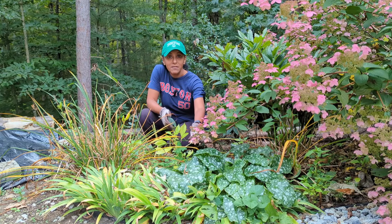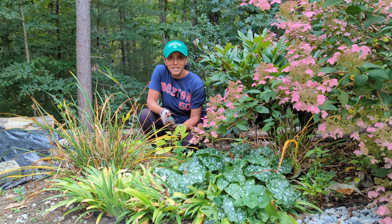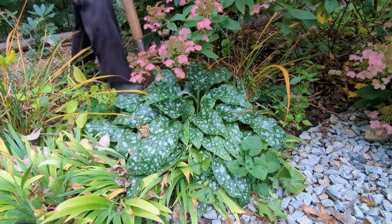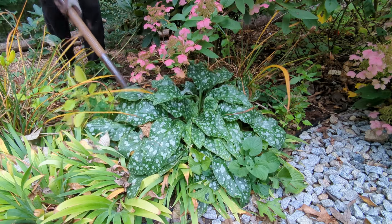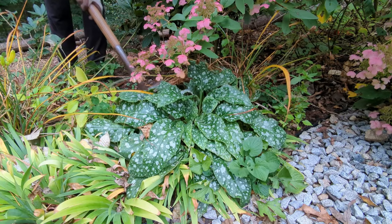This plant here has gotten very big. What I'd like to do is dig it up and show you my process for dividing it. I also have a few places in my garden where I want to add this plant, so let's get digging. I'm just going to use a large shovel to dig the plant out. It is now late summer, early fall — a perfect time to be digging this plant out, dividing it, and moving it.